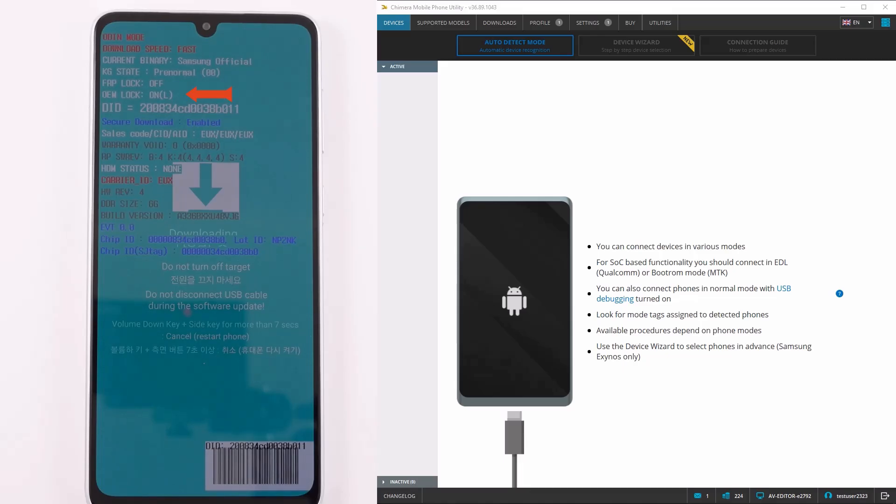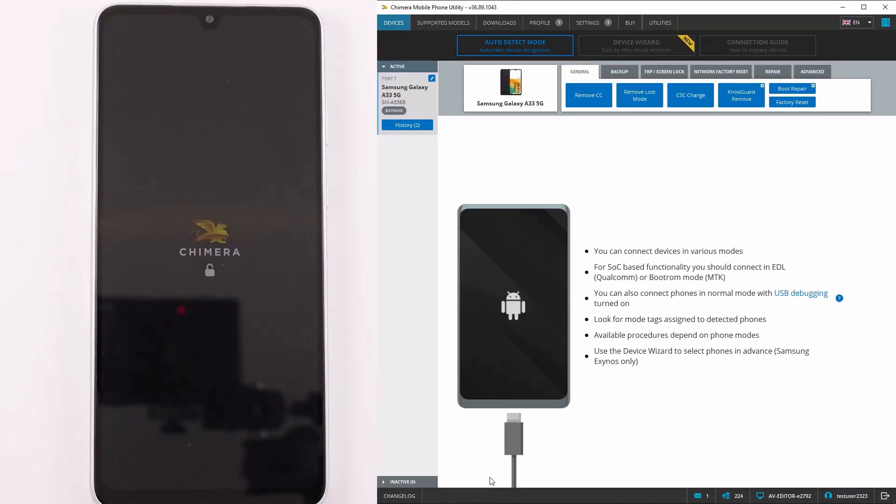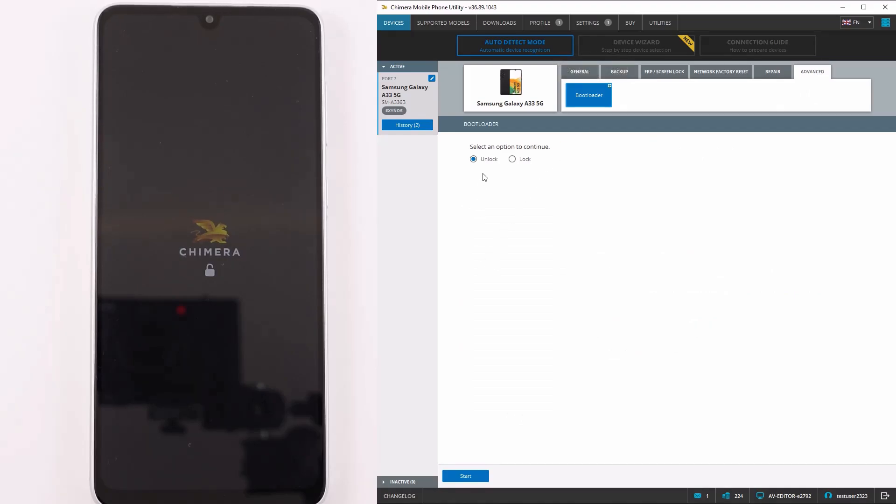As you can see, on the OEM status, the bootloader is locked on this device. To open it, connect the device to Chimera tool in EUB mode, and on the Advanced tab, click Bootloader and select the Unlock option.